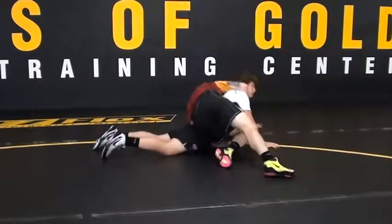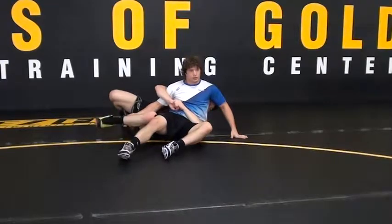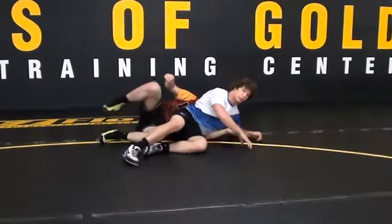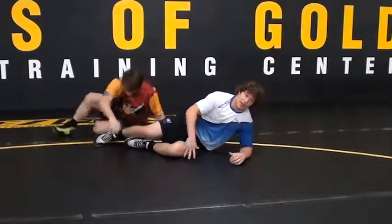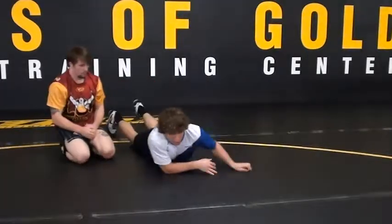Again, he does it again, he gets it tight. You can even come to the reverse right here if you want — we're just getting him off you. Not letting him get on top of that tight waist — it's not good for anybody.